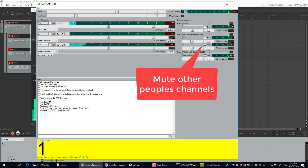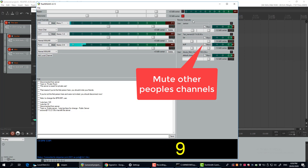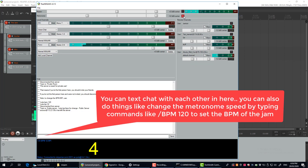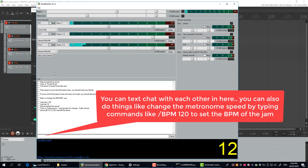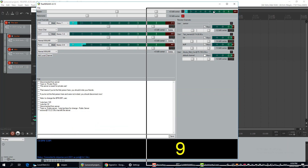Up here you can adjust the level of your metronome and you can mute the metronome too. So that's it — you're jamming!